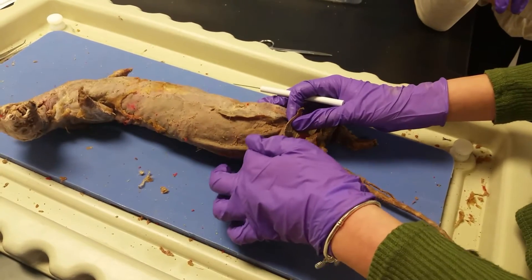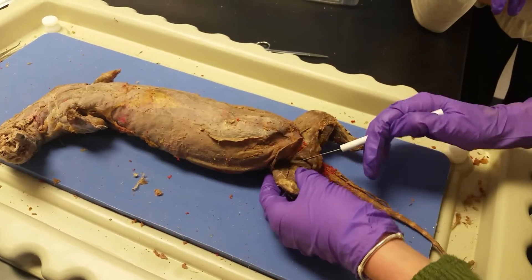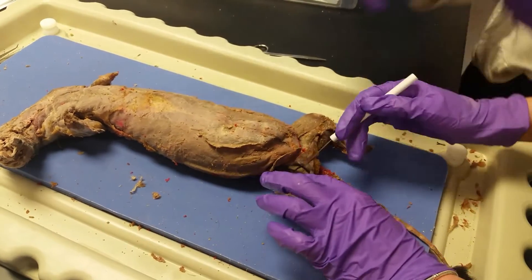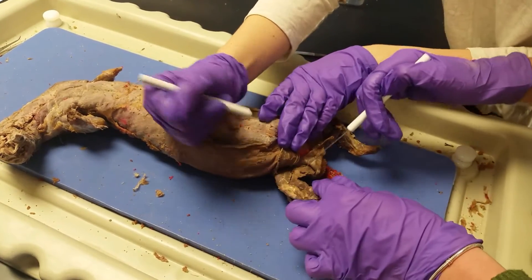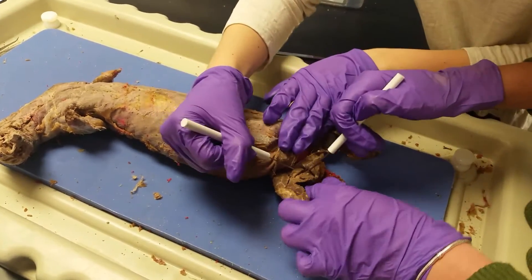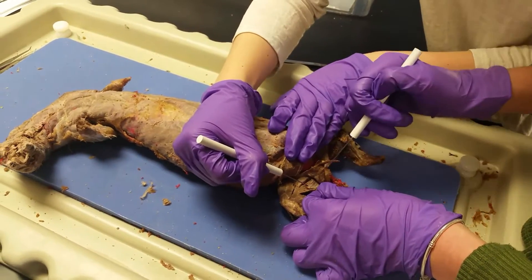The rectus femoris is the top one. This is the vastus medialis right here. And then right here, the top one is the adductor longus, and then the one below it is the adductor femoris.